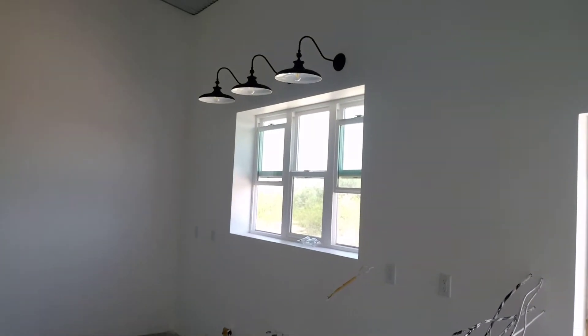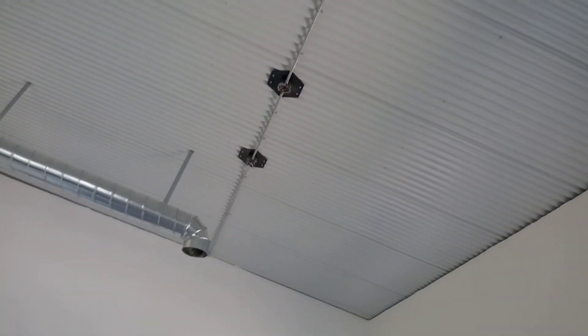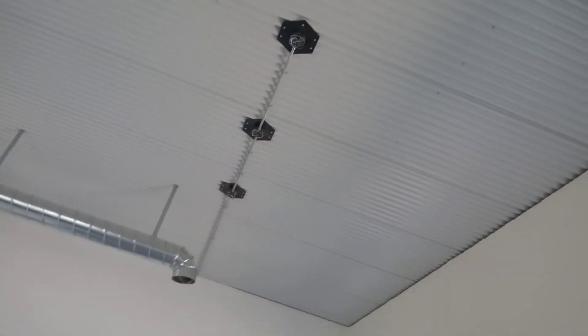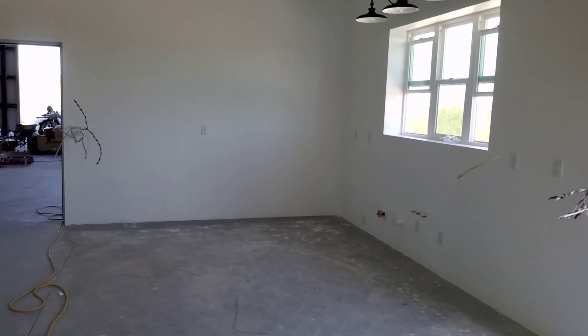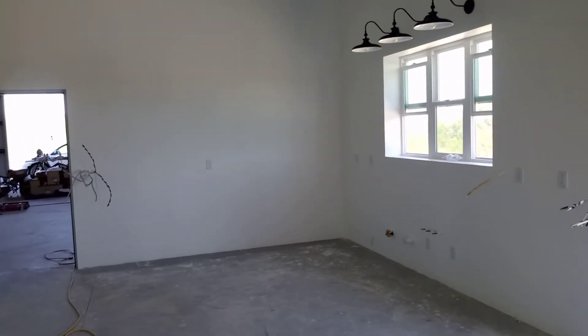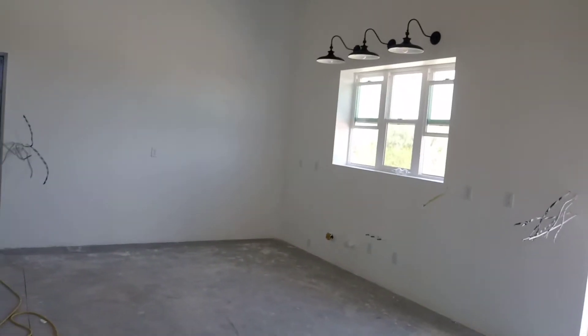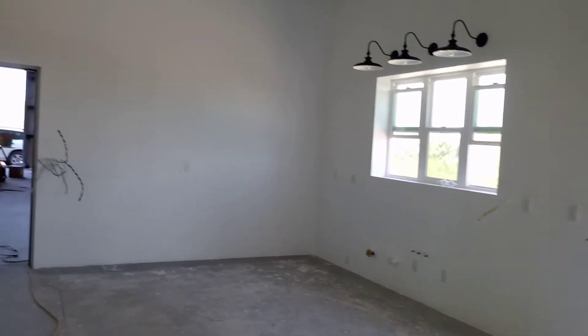We also got the three pendant lights that hang over where there's going to be a thin island. Those we actually have to make longer — they're not long enough — so that's why those aren't installed yet; we're working on them.